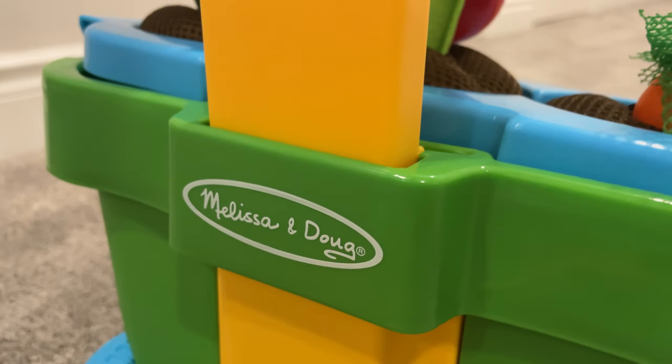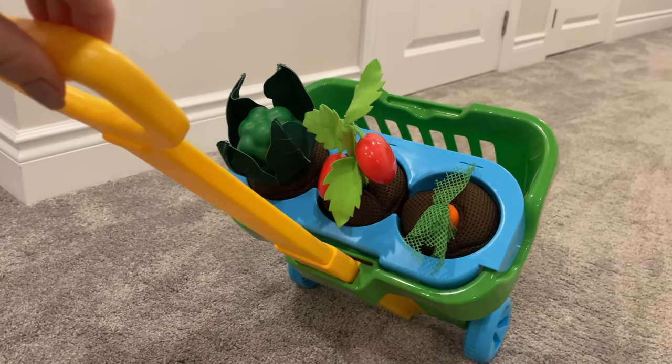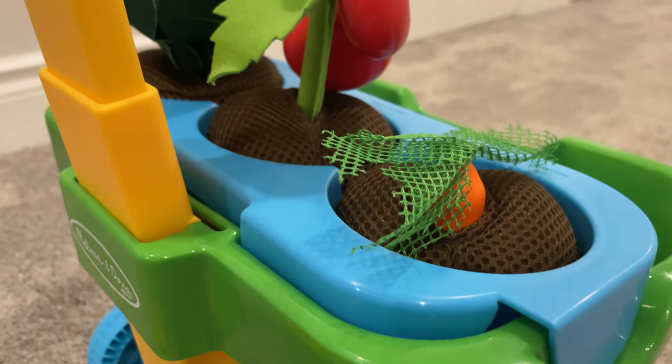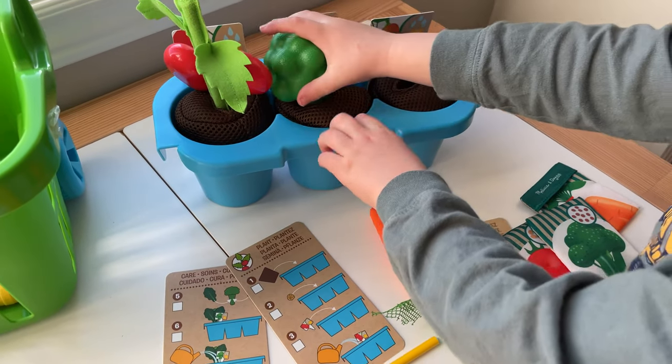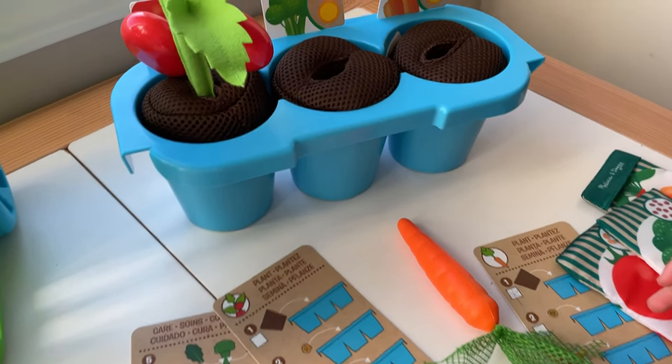The other thing I love about this set is it can be packed up neat and tidy in the rolling cart that it comes with. Toddlers love to push and roll things around so I already know this is going to be a big hit. Overall, I think this is a quality buy from Melissa and Doug that will for sure see a lot of use.